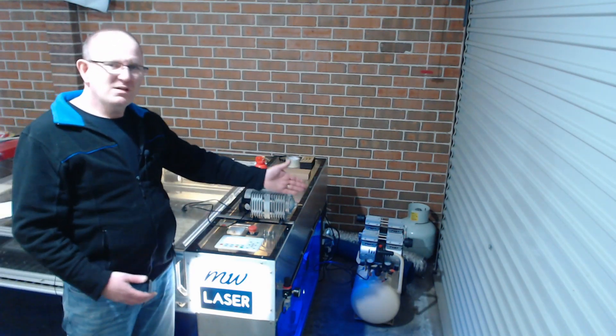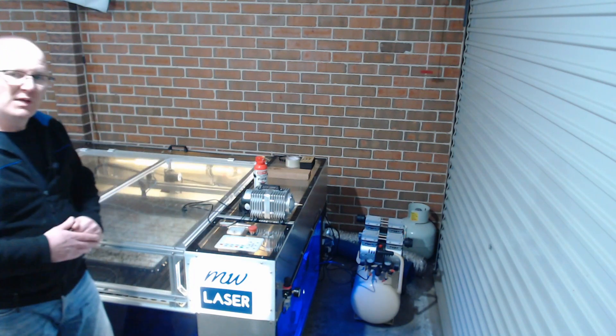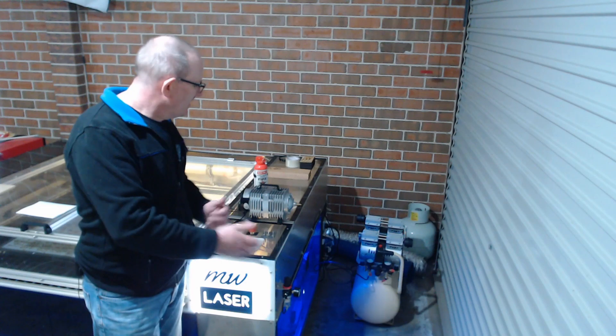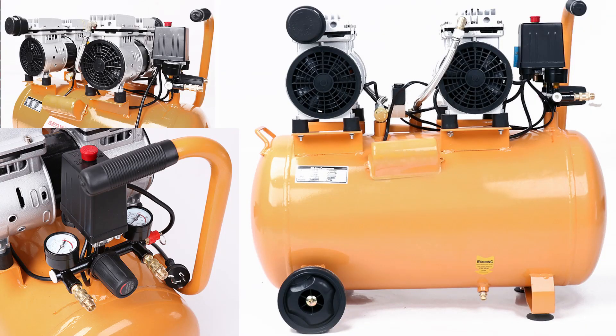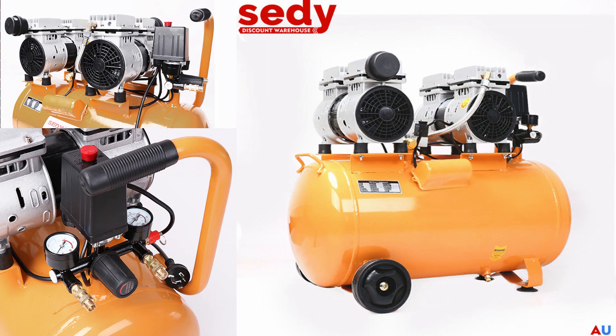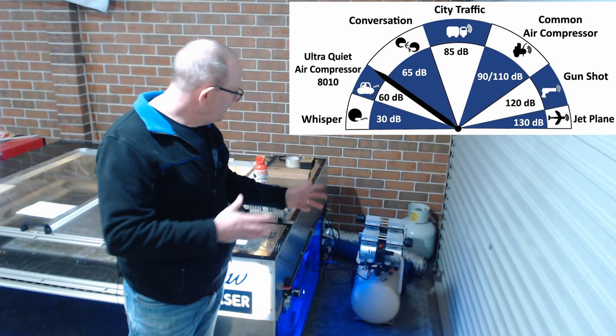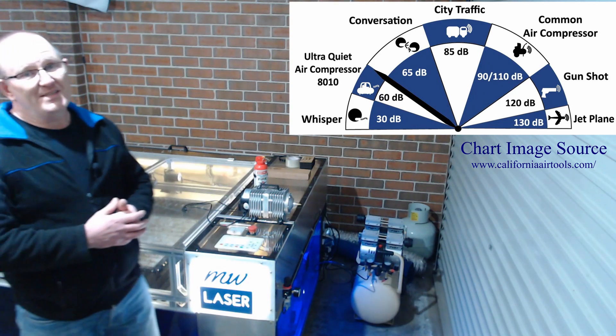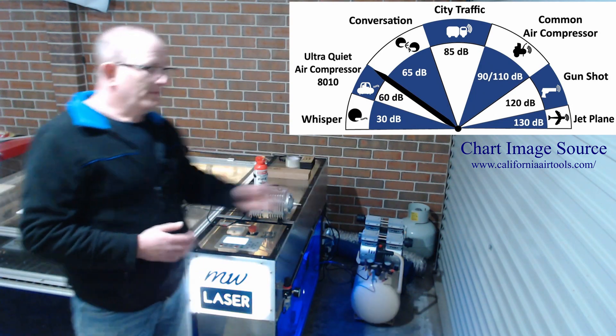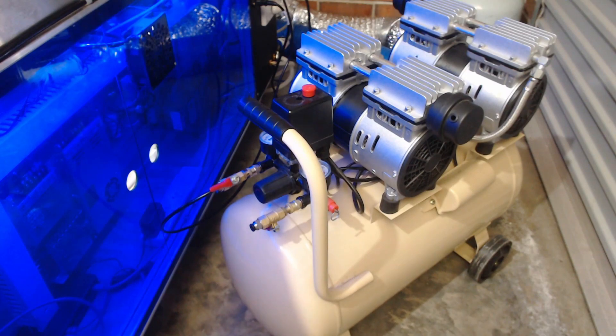Aren't air compressors all noisy? I don't want all that noise in my workshop. To address that question first: no, not all air compressors are noisy. This air compressor down here is a silenced 50 litre air compressor and it has silencers on the compressors themselves and a noise rating of only 60 decibels, compared to a similar unit roughly the same size and output with a decibel rating of 97. So this is a lot quieter. You'll need an air compressor that's capable of keeping up with the air pressure required for the type of work you're doing on your laser machine.